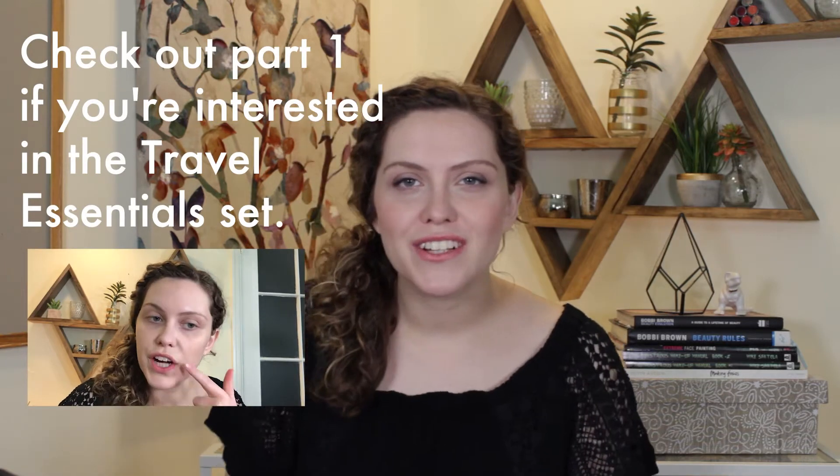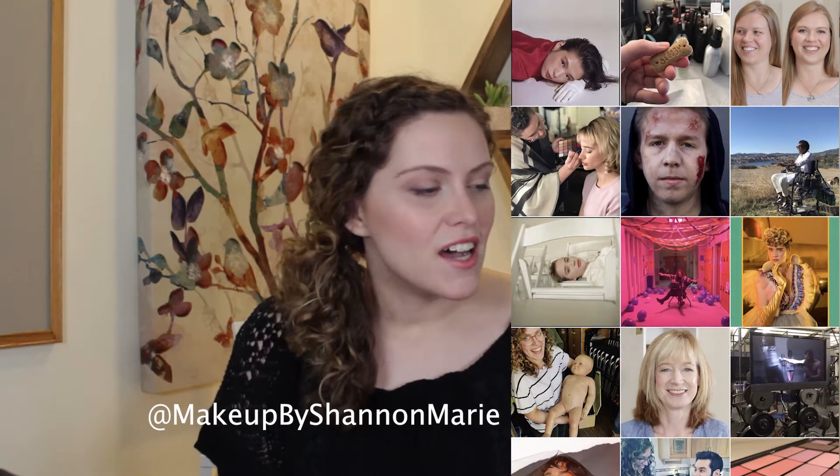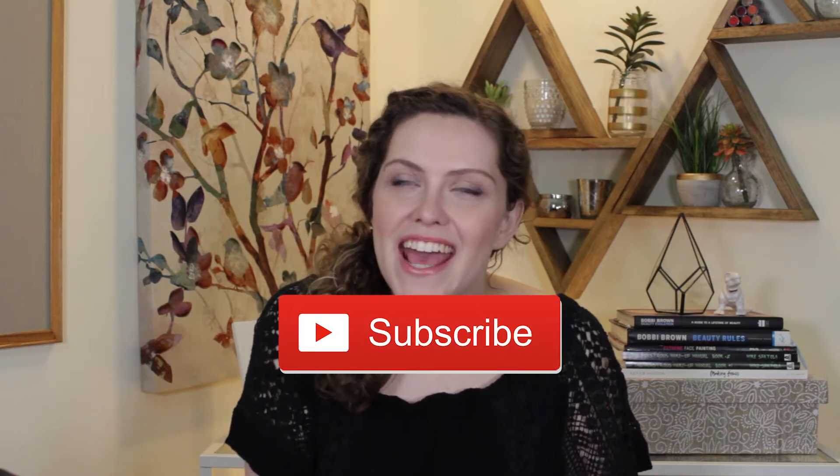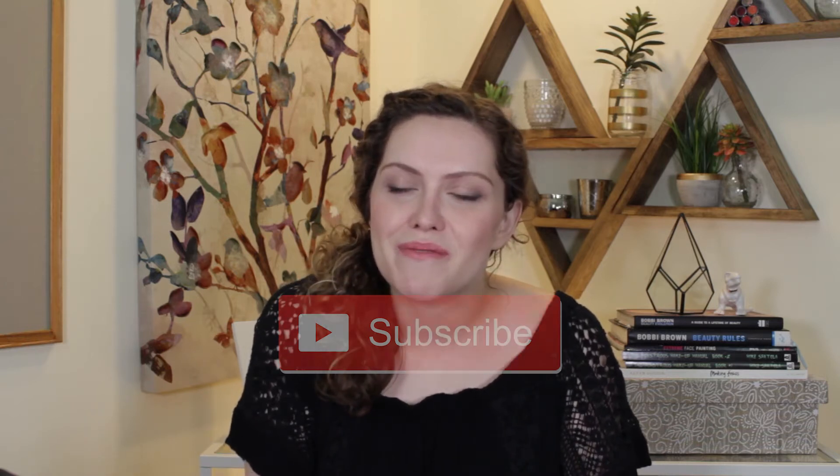If you're new to my channel, hello. I am a licensed esthetician and makeup artist based out of Los Angeles. I'm obsessed with simplifying beauty, making it really quick and easy, and sharing all that I know with you. So if you enjoyed this video, definitely don't forget to hit that subscribe button and that'll keep you up to date on my latest videos. All right guys, let's get into the look.